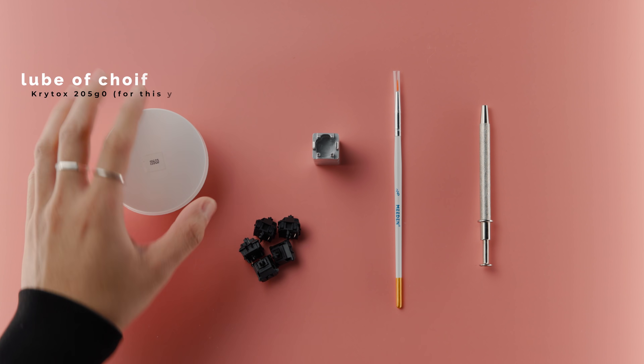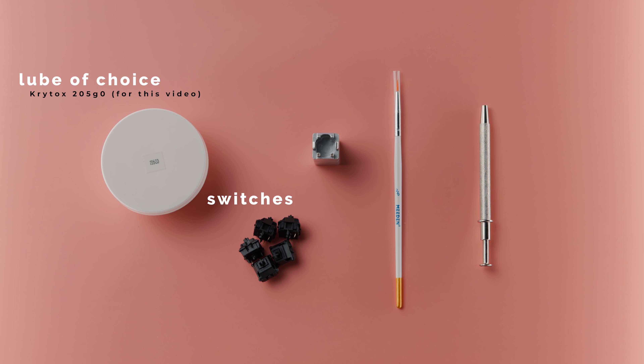You're obviously going to need your lube of choice and your switches. For this tutorial, I'll be using Krytox 205 Grade 0, a fairly popular lubricant, and Cherry MX Black switches. My methodology is the same regardless of what lube I use, so even if you're not using Krytox 205 Grade 0, you can still follow along in this video.